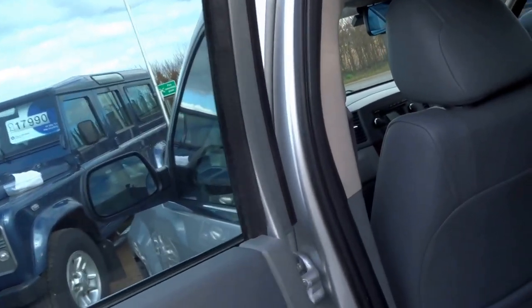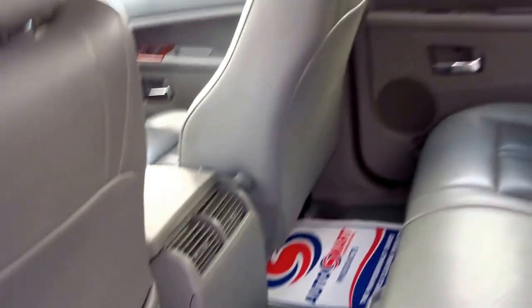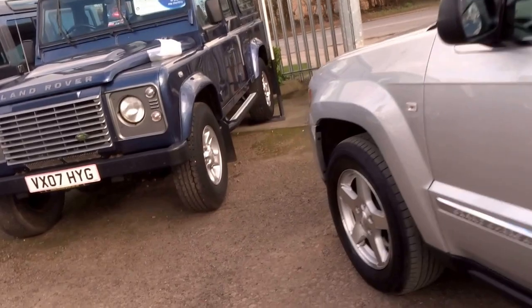Coming into the back of the vehicle, as you can see it's trimmed in grey perforated two-tone leather, with a central armrest and two vents for the rear occupants. Electric windows all round.